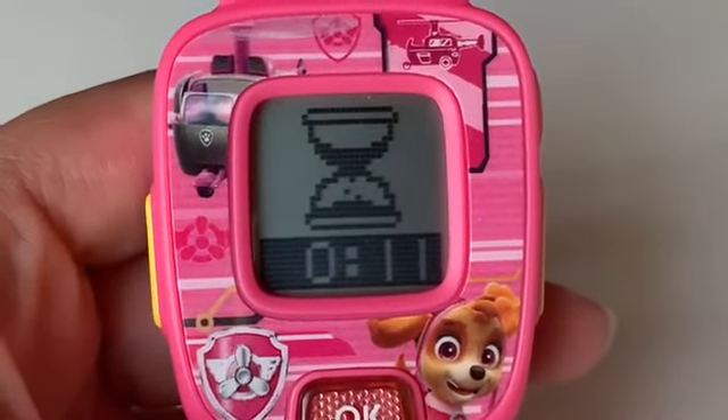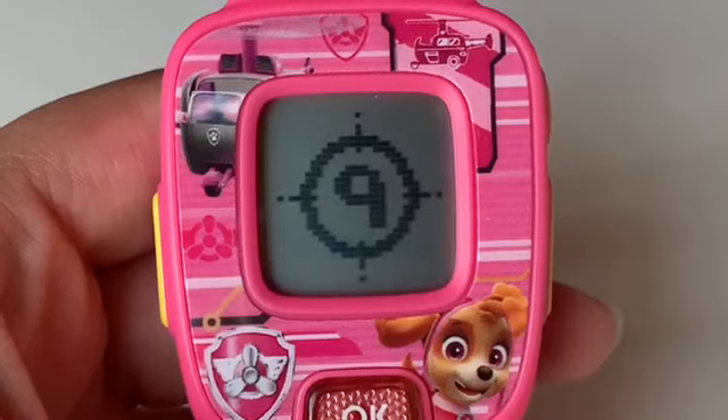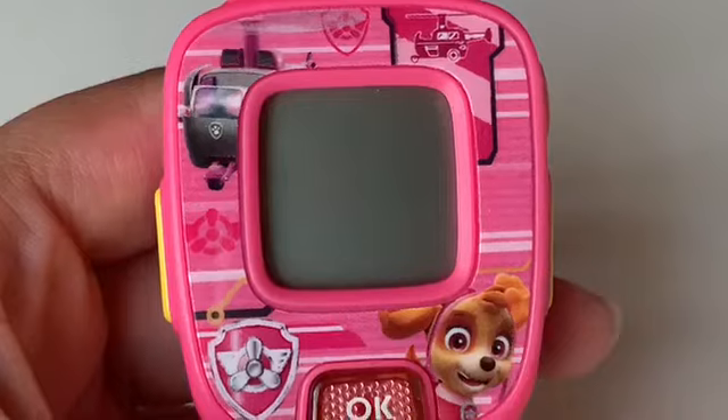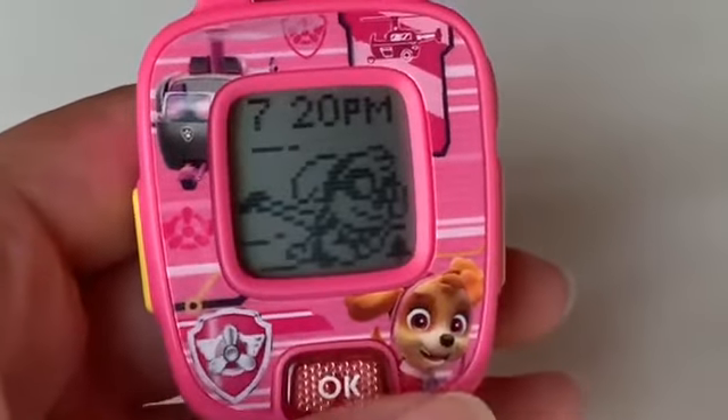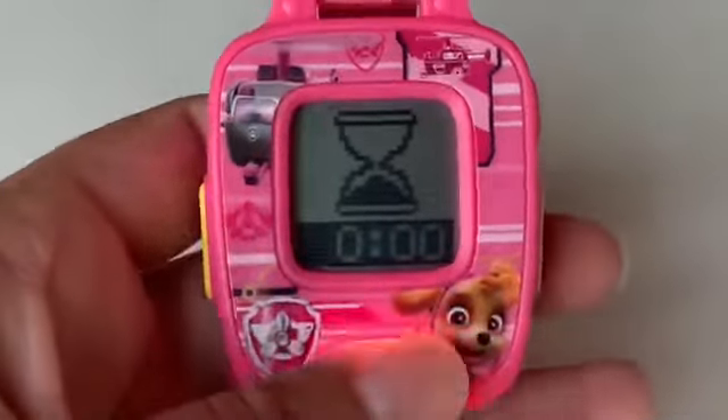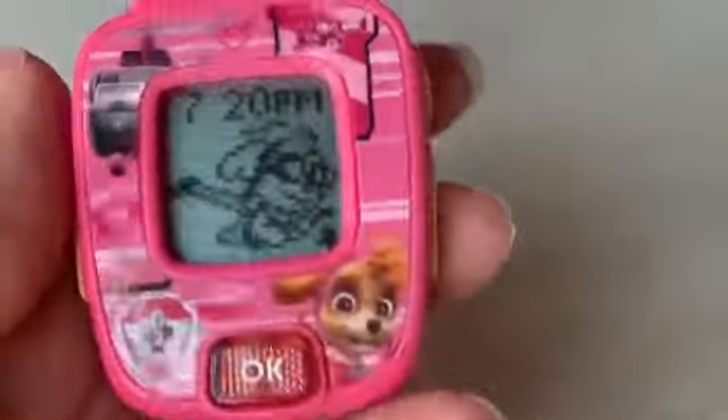Are you ready to count down? Ten, nine, eight, seven, six... What happened? It disappeared. Here it is. The alarm went off. Hopefully we don't have to deal with that again.